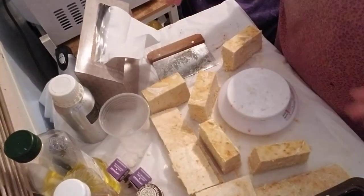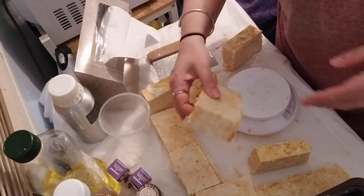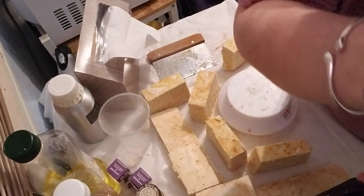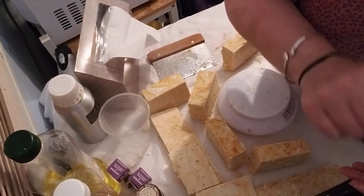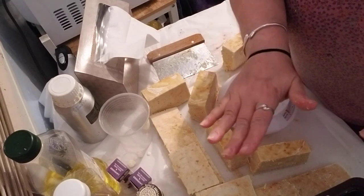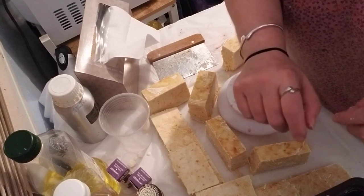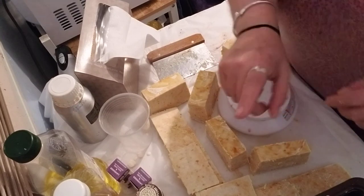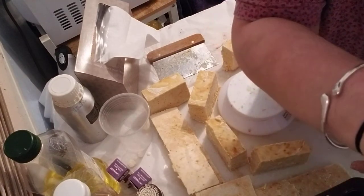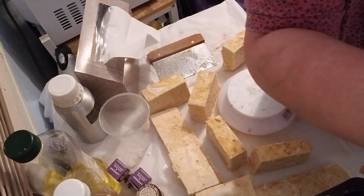And that is how I cut my soap. You all have a good day. Don't forget, I will be redoing my drawing. I now have everybody's name who entered. YouTube and I have some unpleasant words because that really made me mad — there were several people who entered that I didn't get the message about. But I have them all now, so we will be redoing the drawing. Y'all have a good one, bye-bye.